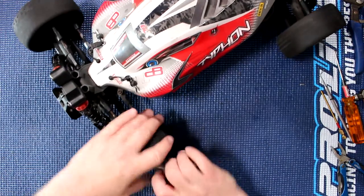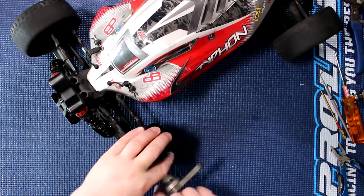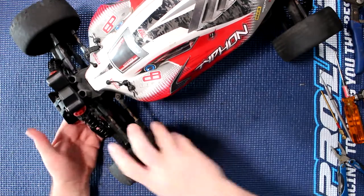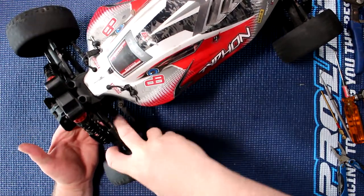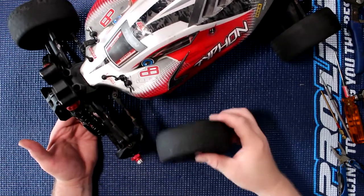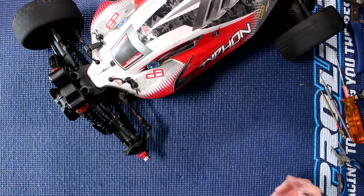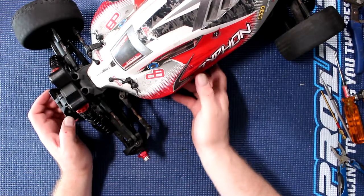The first thing we'll need to do is remove our wheel. One of the things I do is just put the wheel underneath the vehicle itself — that way it holds everything in.